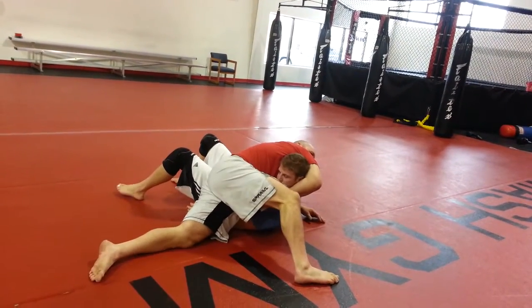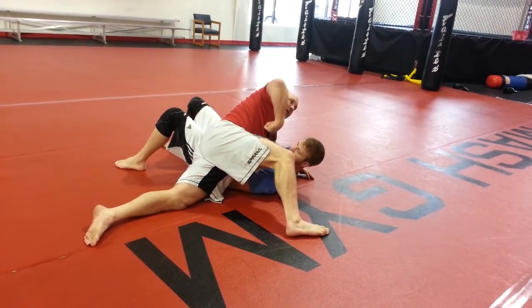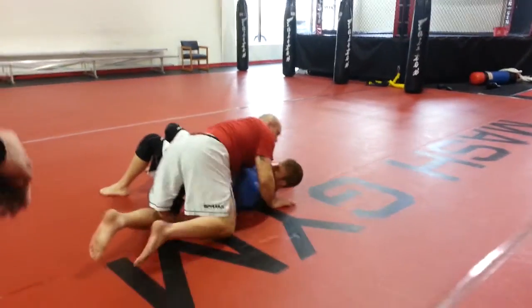Put your weight on him, squeeze your elbow. So my body weight's on him — squeeze your elbow. You're going to make him choke. Let's try it.